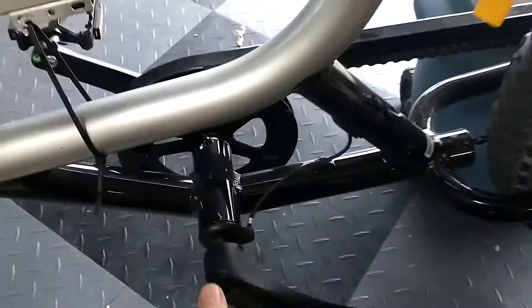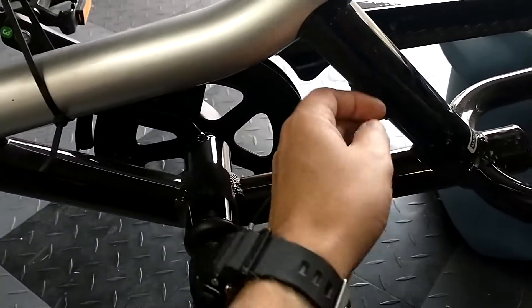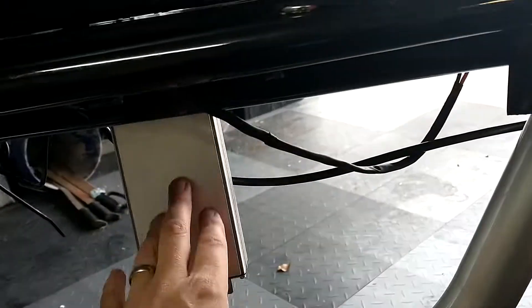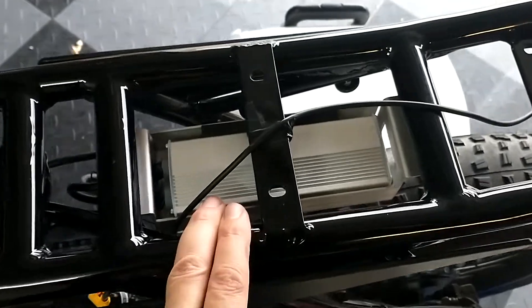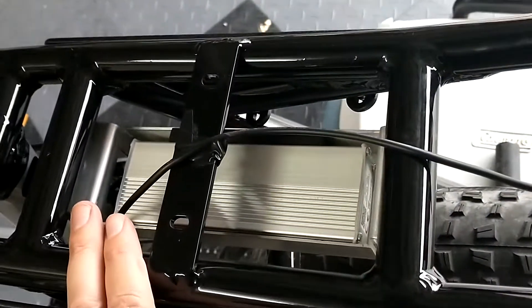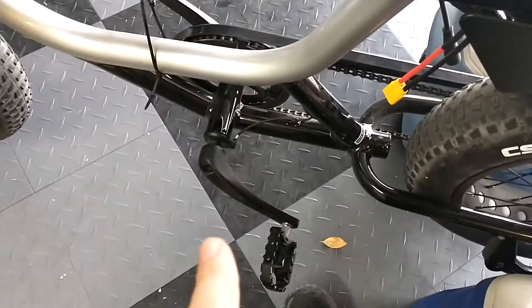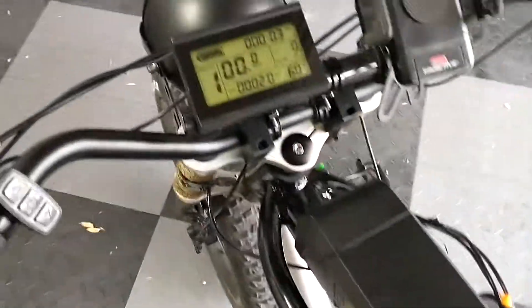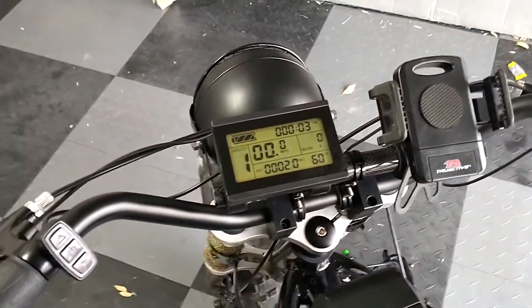In order for it to work right, I had to get a new thumb throttle and a new pedal assist sensor. This is still the old one — I'm waiting on an extender cable so I can run it up and hook up the controller where it's supposed to go. There's the old one right there in case no one's seen it yet.